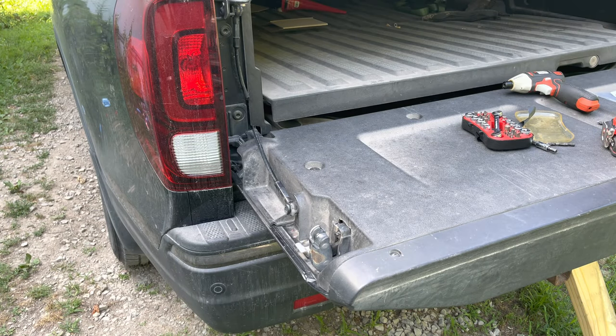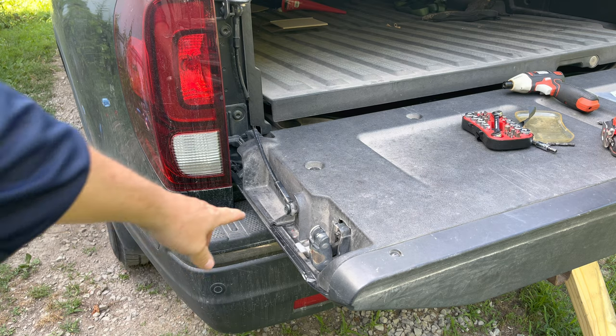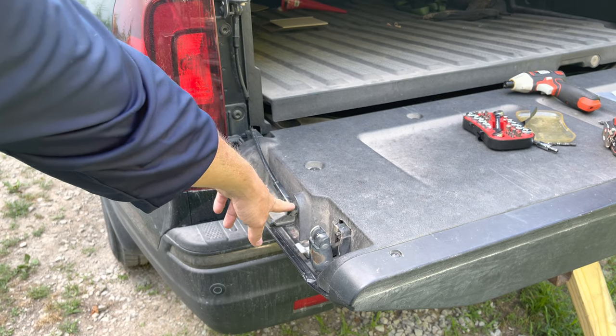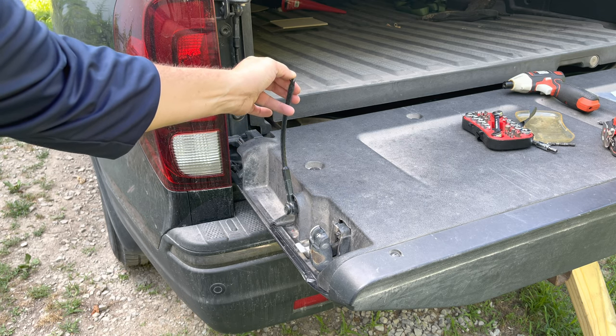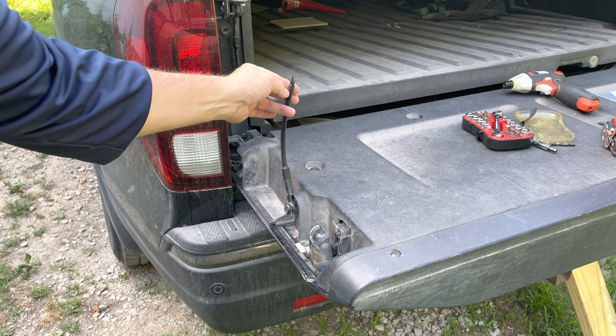Today I'm going to be replacing this because it kind of broke on me. It looks like it's been rotted for a while, probably got some water down on the side of it.